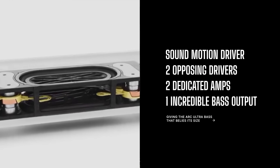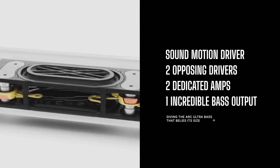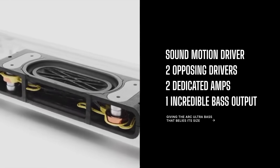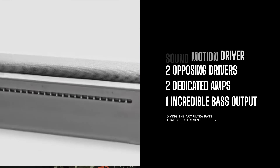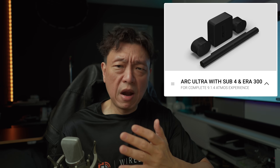I have the Sound Motion driver in my hands right now — it is a live one. I've actually applied a current to it and it fires off. I'll probably make another dedicated video about this. This microsub produces plenty of bass on its own, and you can pair the Sonos Arc Ultra with surrounds in the form of Era 300.